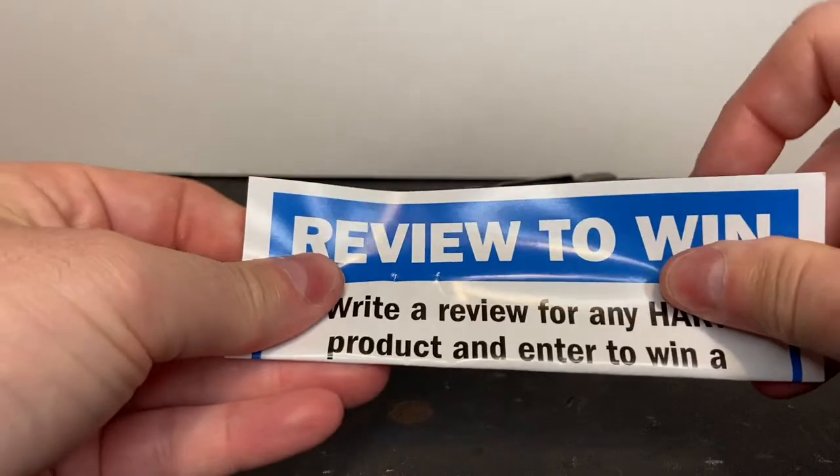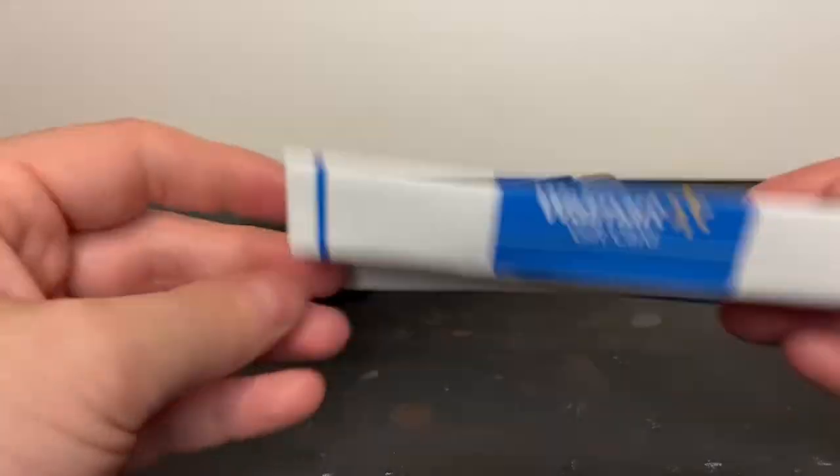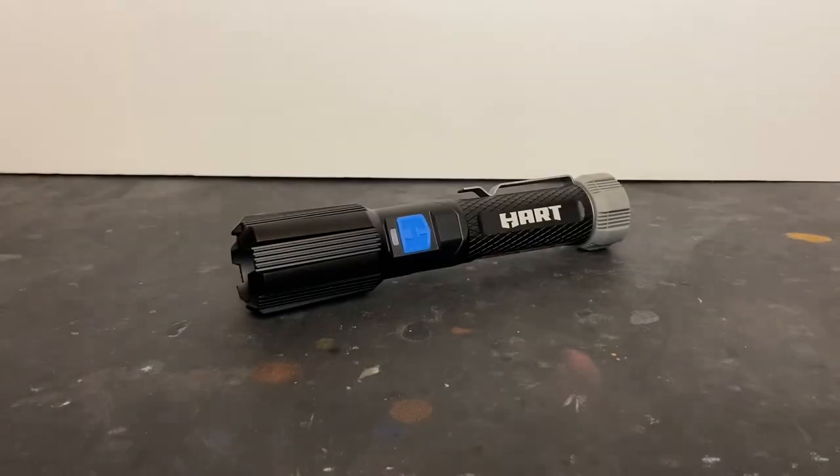There's also a card — write a review for any Hart product and enter to win a $100 Walmart gift card. I think I will. I love shopping at Walmart, it's my favorite store.